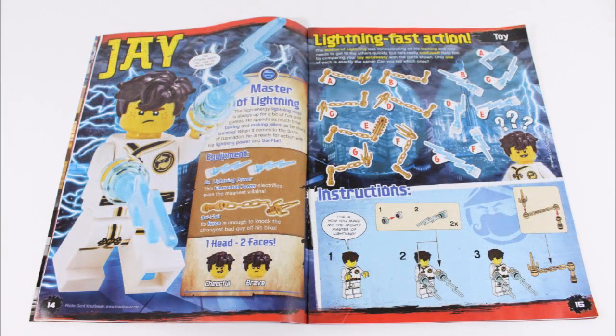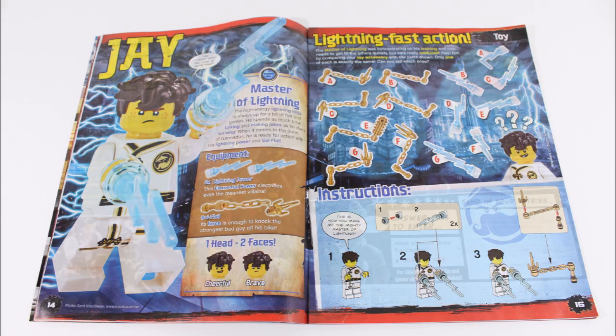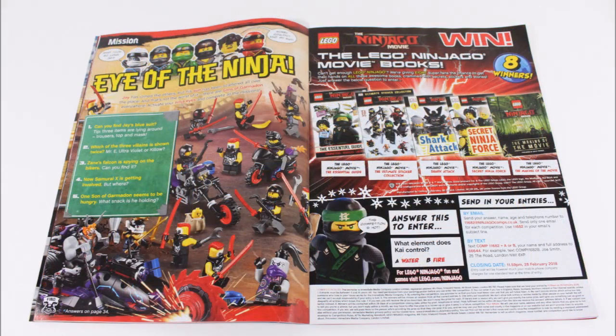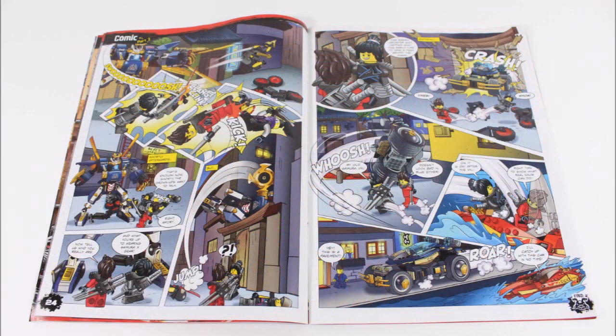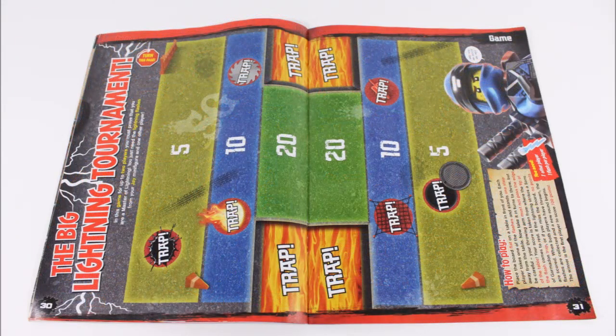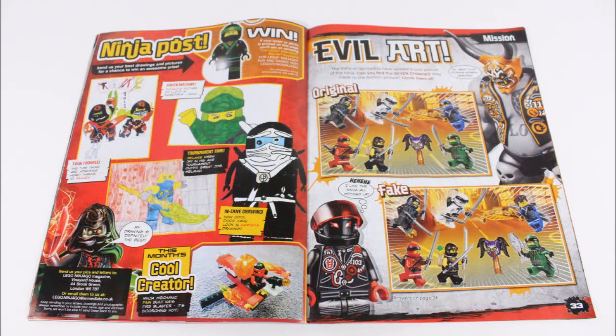In the center you'll find the Jay minifigure profile complete with instructions, and on the other side is the Eye of the Ninja game and a competition where eight lucky readers can win awesome Ninjago books. There's also an analysis on Kai's Katana V11, part two of the comic, a double-page big lightning tournament game, and excellent sent-in pictures with a spot the difference at the back.